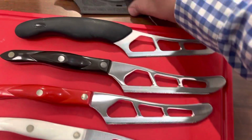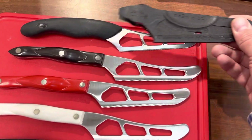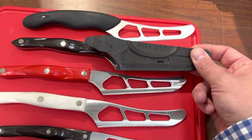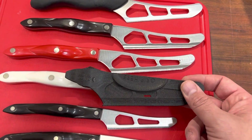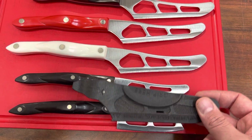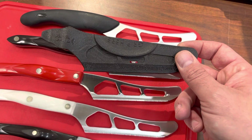One last thing: they do make a sheath, but the sheath does not work on the rubberized one because of the way the molding is. It does only work on the actual thermal resin handles, and it's too big for the smaller cheese knives. Reach out if we can ever help. Talk to you soon.